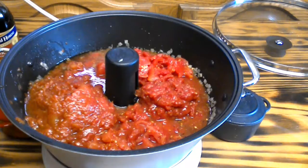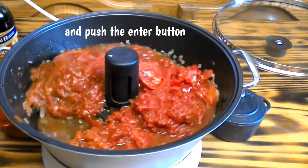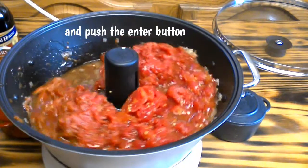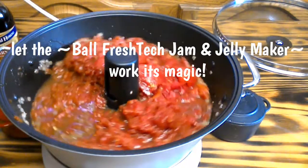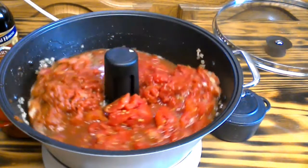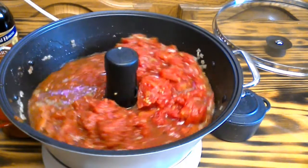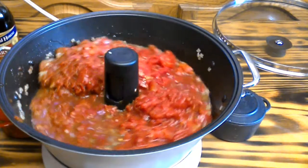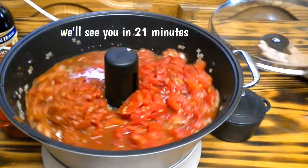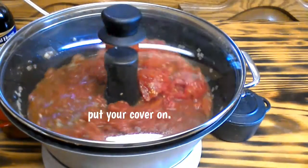Push the jam button again and then press enter. Let the machine go ahead and work its magic, mixing everything up and thickening it a bit. Don't forget to put your cover on. In 21 minutes, we'll see how it looks.